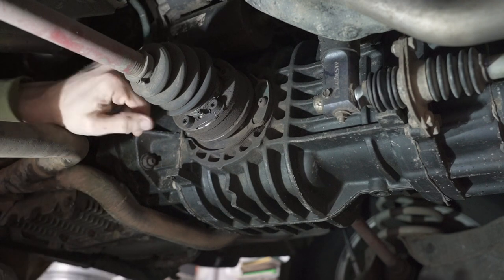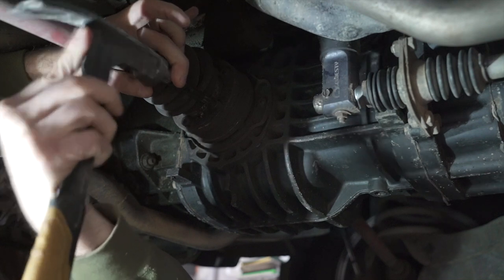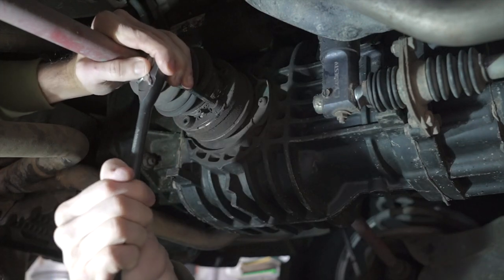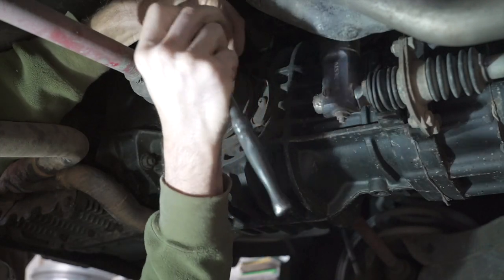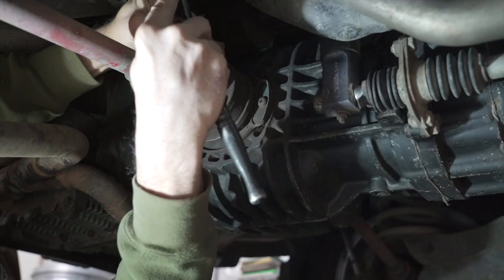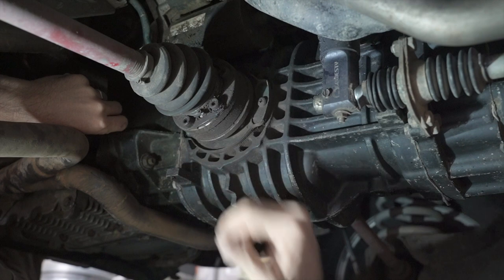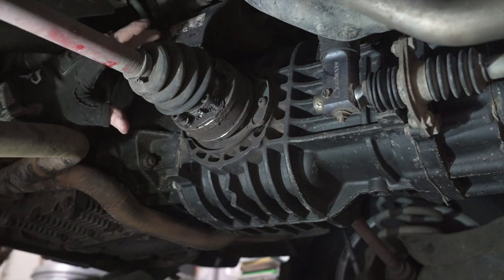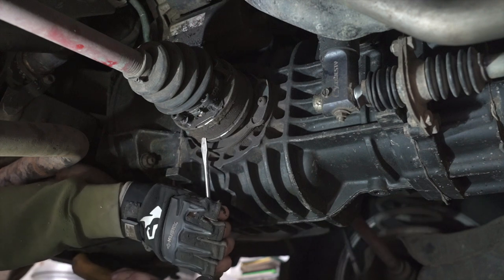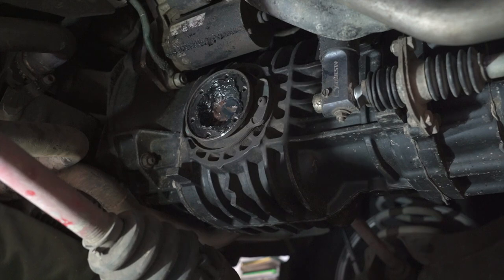As we start, I'm going to take our triple square, put it in, kind of work it around that boot a little bit, then take a hammer and give it a few taps to feel it bottom out. That way you know it's fully inserted and you're not going to have any slippage. Loosen all of your bolts up first, then take them out, drop this down, and we'll do the wheel side. Now the bolts are out — give it a couple taps with a screwdriver in that groove to kind of get it unseated. This side is done; we'll move to the wheel side.